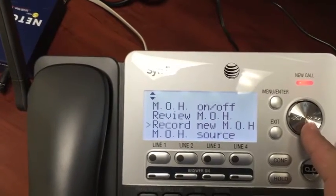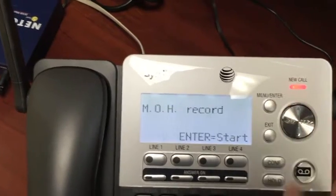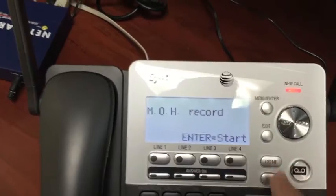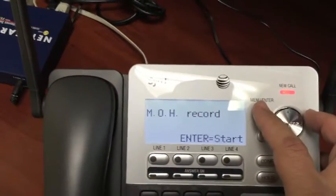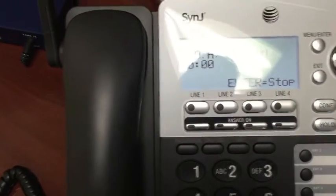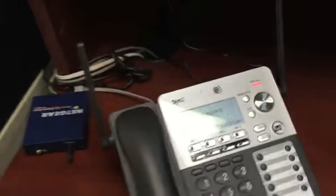We will then go down to where it says Record New MOH — message on hold, or music on hold. You'll select that, and it will say hit enter to start. We'll have the file queued up, hit enter, and it will prompt us: record after the tone, press stop when you are done. We go ahead and hit play on the laptop and it will record right to the base unit.